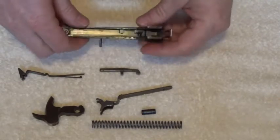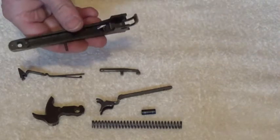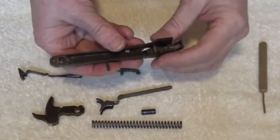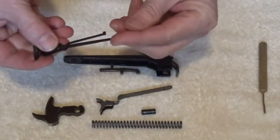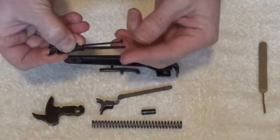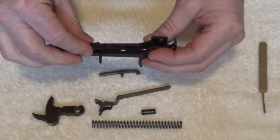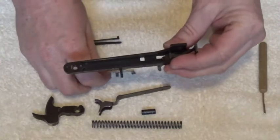This next part is a little bit tricky too. Right up here is the tail of the sear - the tail of the sear needs to sit up under this spring. That's real easy to forget to do, but it's very important that it sit underneath of the spring.